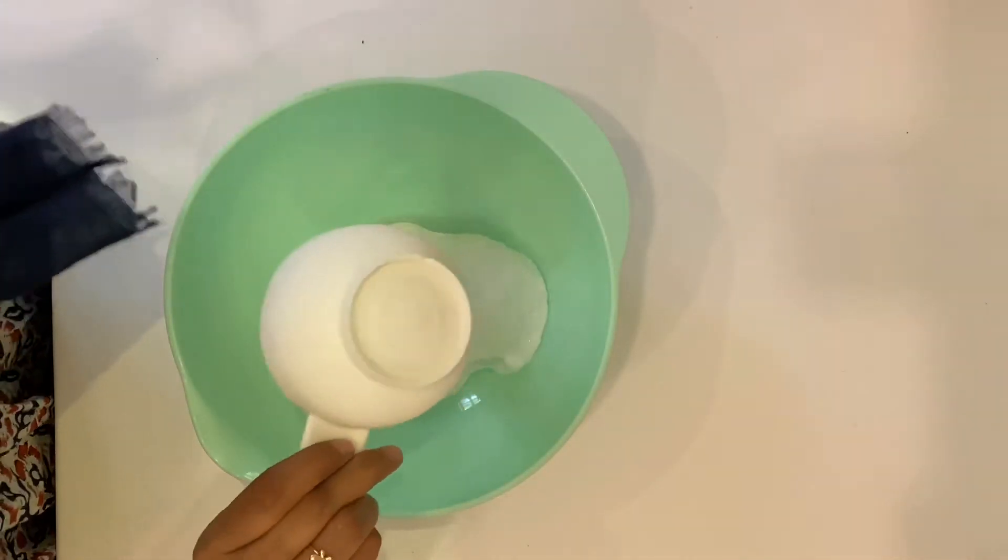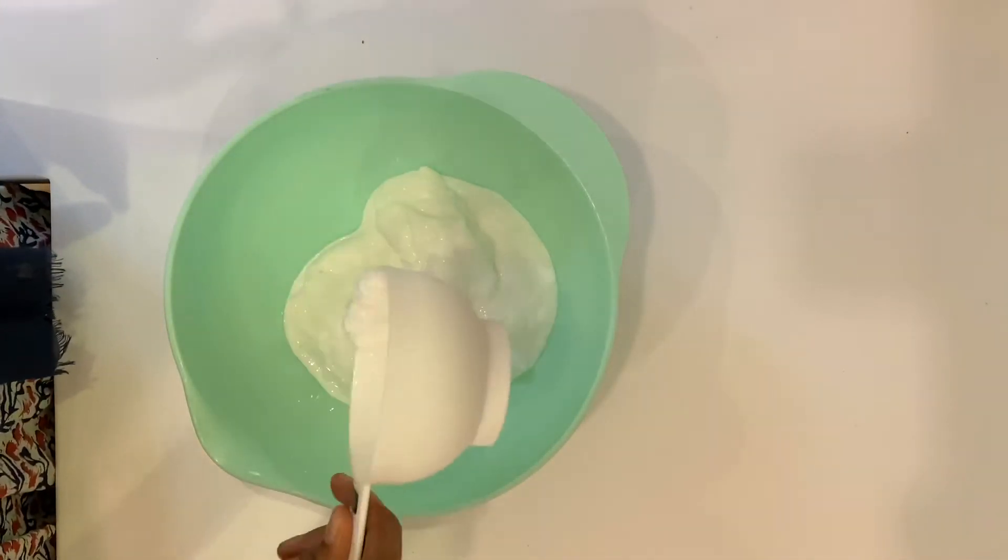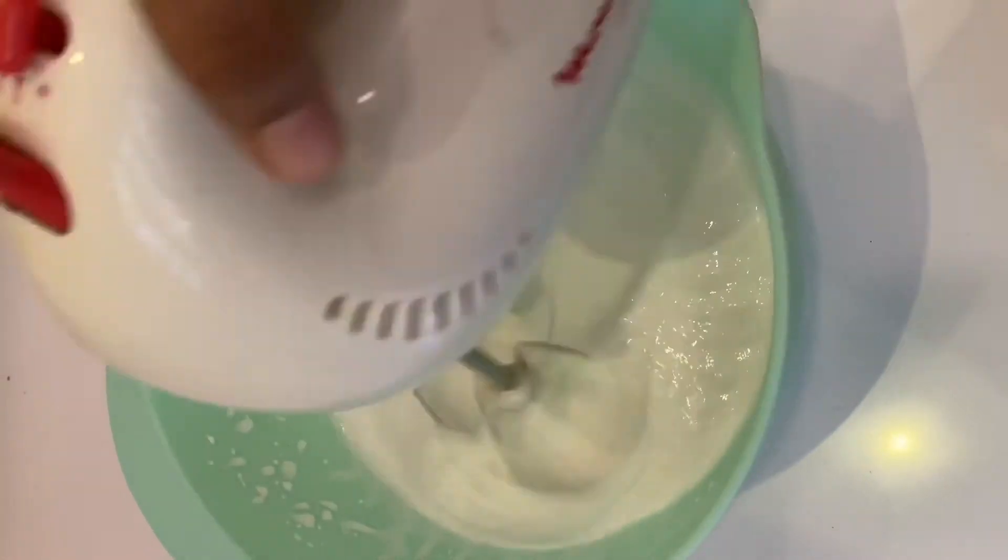Here are 3 ingredients. 2 cups of whipping cream — we'll be using the whipping cream.